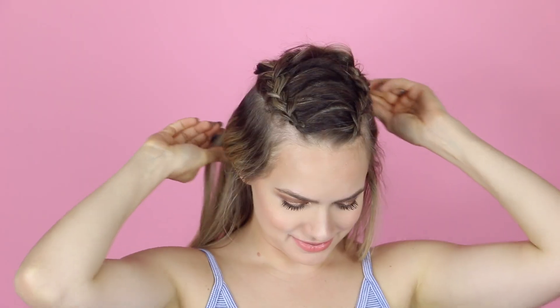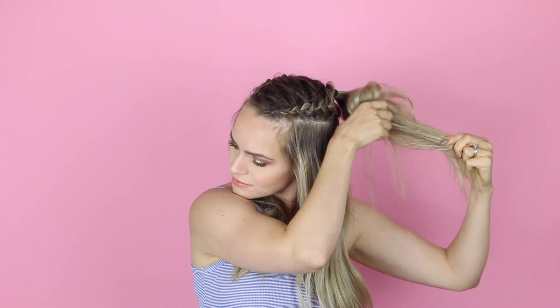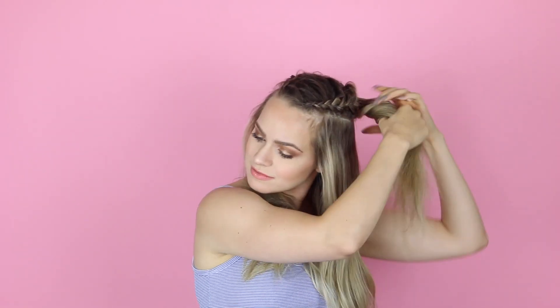You could actually just wear this as a ponytail, or go ahead and create a bun. I went with my favorite, which was to backcomb with my fingers, wrap it into a bun, and pin it in place. But you can do whatever bun you want to do here.